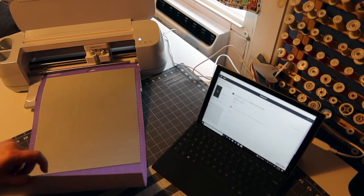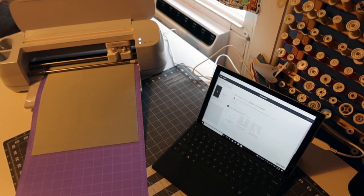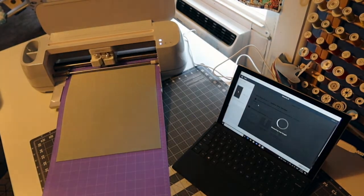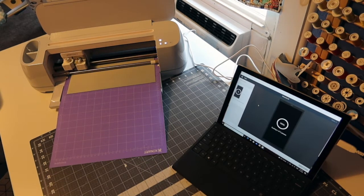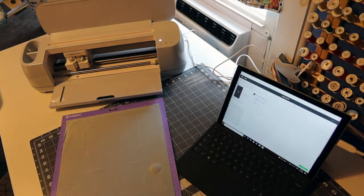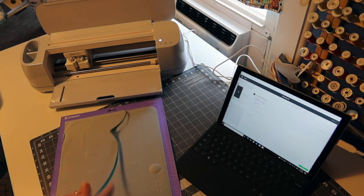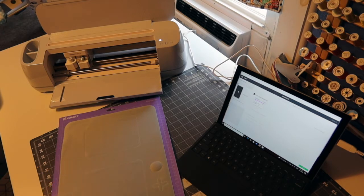Now we're going to click that we're using the outdoor vinyl and the Cricut is going to do the rest of the work for us. Now that she's all done, we're going to take and get this off of our mat. Then I'm going to grab the fabric that I'm putting in the top and then the fabric that I'm going to be grabbing to put towards the bottom, and I'll show you how to line everything up and get it all ready.